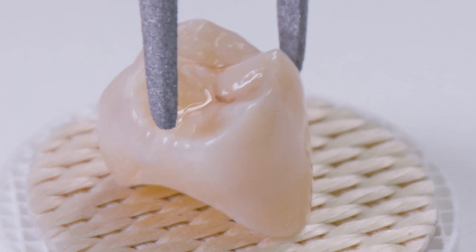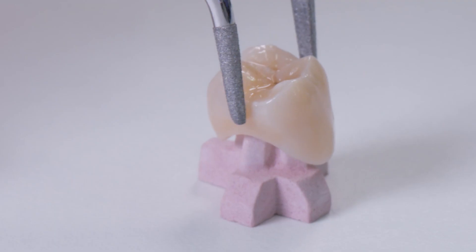Now this crown is also prepared for placement and firing in the Cerec Speedfire.